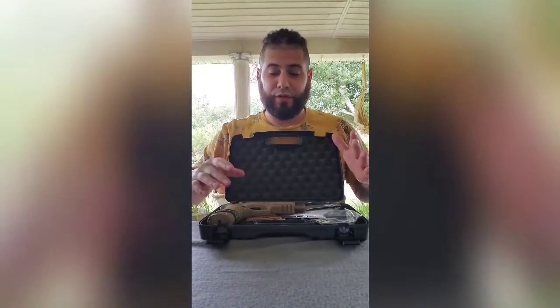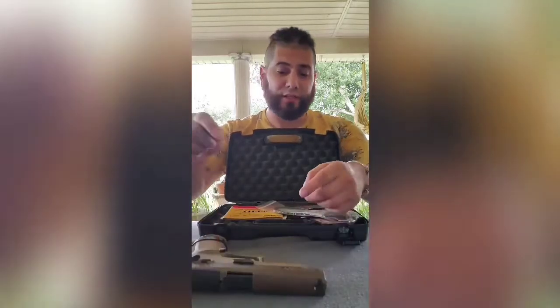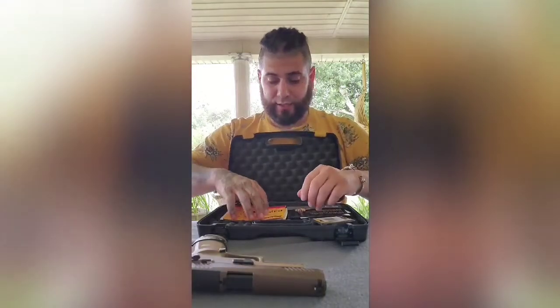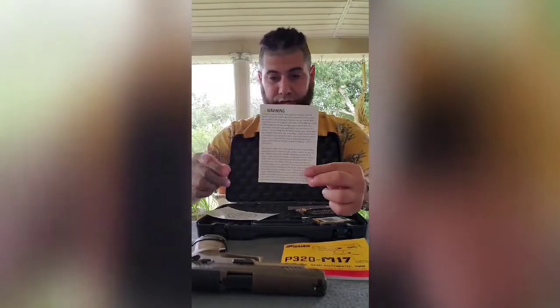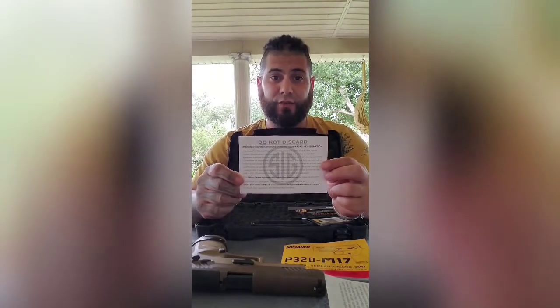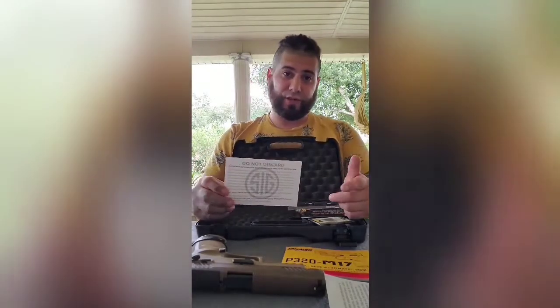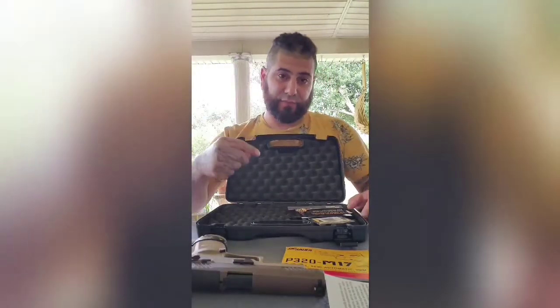When you first purchase it, you're going to get the pistol - the meat and potatoes. It's going to come with a chamber block in it and it's going to come wrapped in plastic. You'll also get a lock, a manual, and some warnings. This is very important right now because this is a 2020 video. Due to the COVID-19 situation there's been a shortage of magazines, so this is what you need to get your extra magazines that it's supposed to come with.